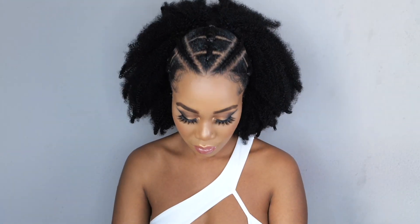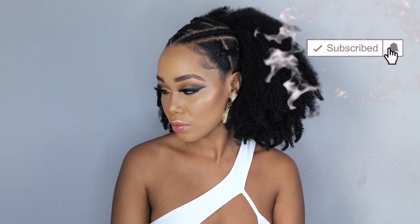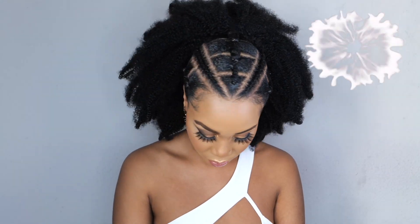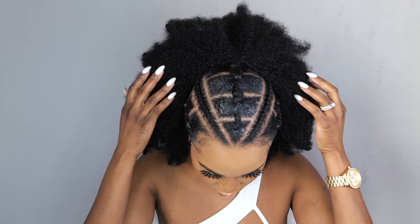Anyway, thank you guys so much for watching my videos. Thank you so much for subscribing. Thank you for liking, thank you for all the love. I cannot believe we are here today. Let's get to 1 million subscribers — at this point it is up from here. But make sure you're sharing these videos with your cousin, your bestie, your mama, and your aunt, because sharing is caring. And I will catch you guys in my next one. Bye!